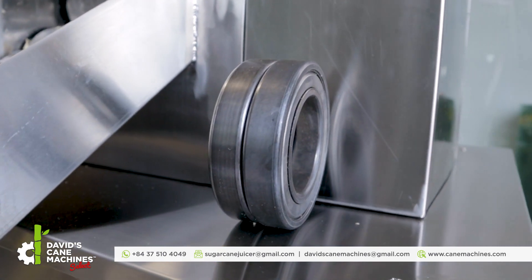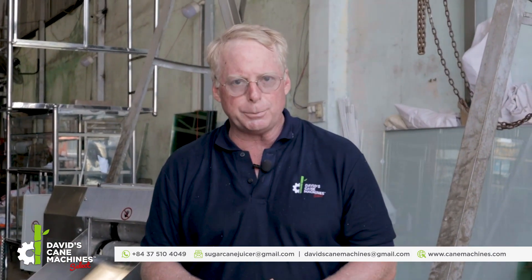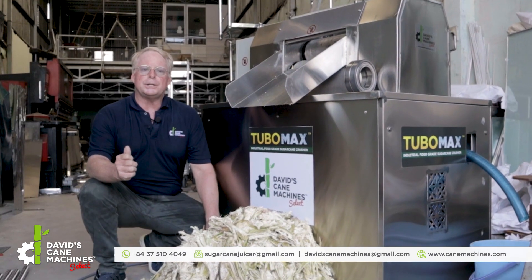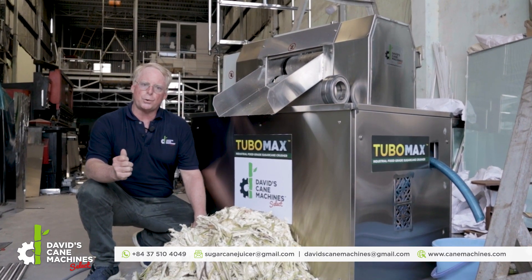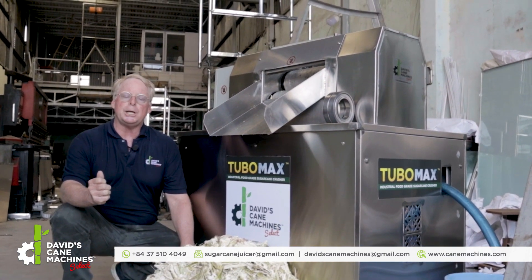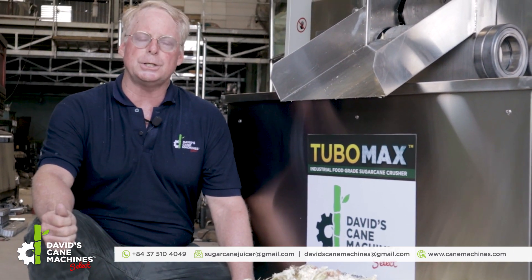The gears are specially hardened — they have a hardening process and are made custom for the maximum torque of this machine. This is the TMD-15 TuboMax 15 horsepower industrial grade SS304 sugarcane crusher. If you're interested in this machine, inquire at the numbers below or by email. Thank you very much for watching. I am David Graham with David's Cane Machines and canemachines.com.